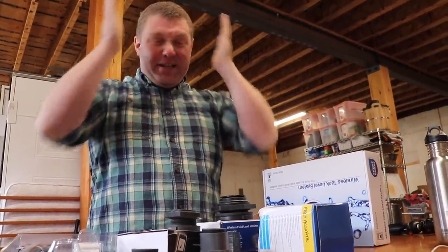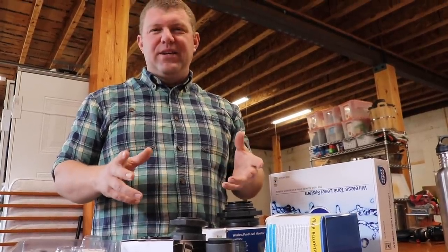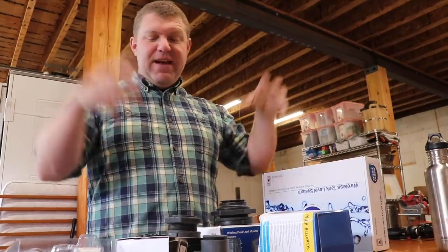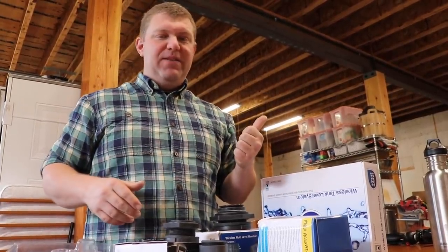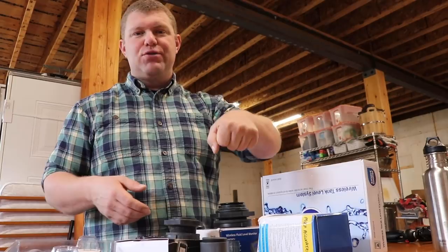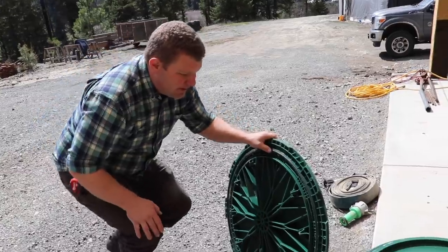Alyssa and I have been sitting here scratching our heads trying to figure out how to even mount these things. It's a little more complicated because we're trying to test multiple sensors all at the same time. Part of it is because of how the sensors work — there are certain tank shapes that are not compatible with all sensors. Also, if you already have liquid like water or fuel in your tank, you don't want to go drilling a hole because you're going to get junk in your tank. So we found a better way.